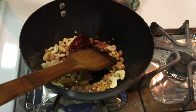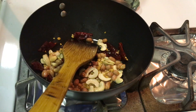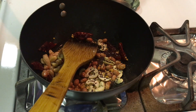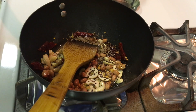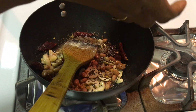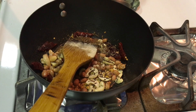Now I am going to cook it. We will cook it after about 10 minutes. Add 1 teaspoon of salt and mix it in.